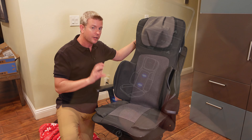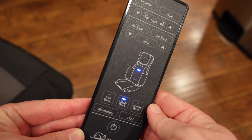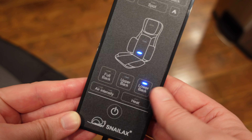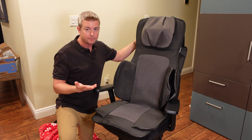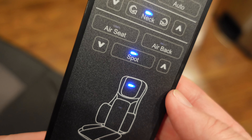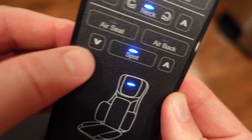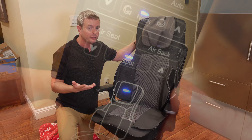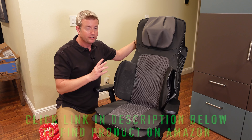Besides that, you can focus on just your lower back if you want to go up and down your lower back, your upper back if you only want to go up and down there, and then there's spot mode. On the remote it's really easy — you just hit spot, that stops the movement, and then you use the arrows to move it to exactly the area you want massaged. You can have it set on one area for as long as you want, which is great.